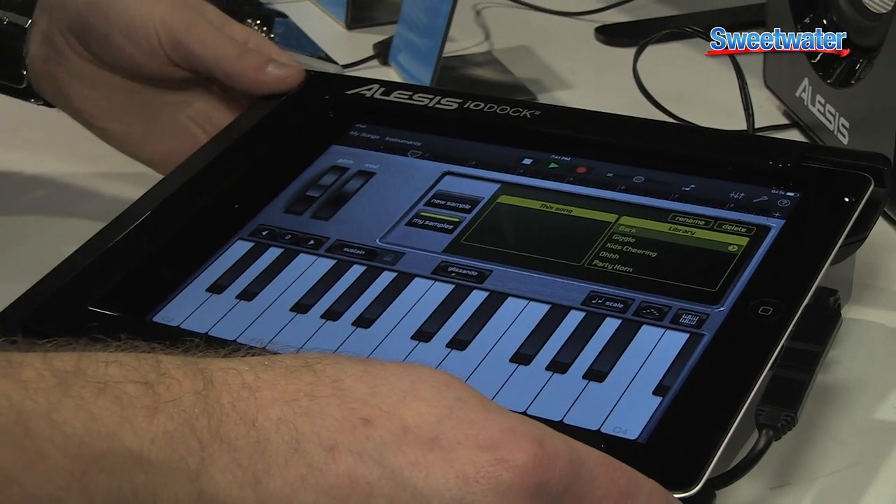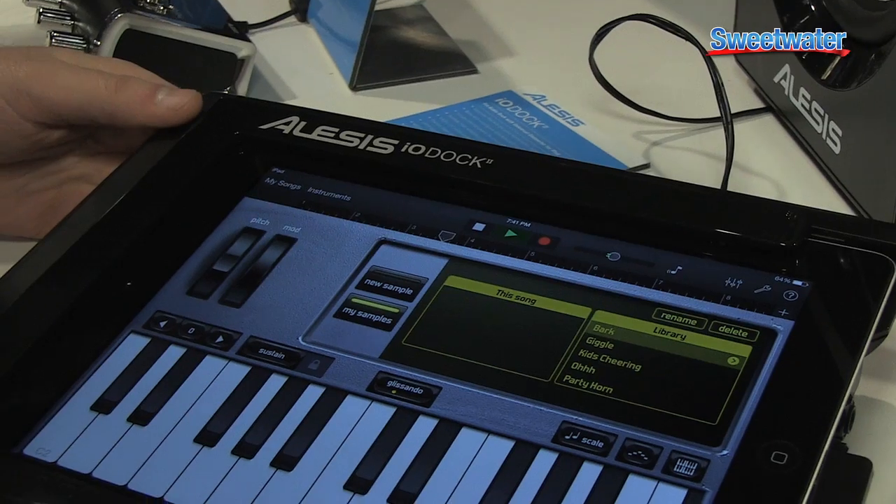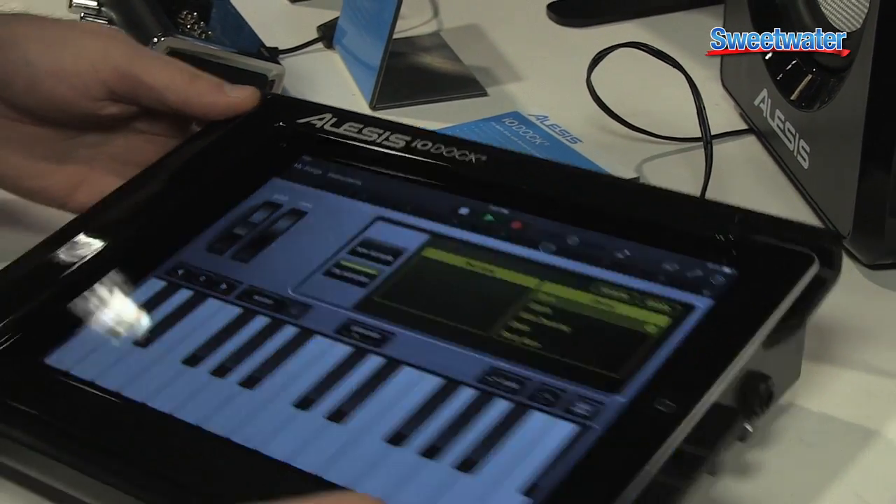The IO-Dock 2 is the best way to turn your iPad into a home studio, music performance, or effects control device. Let me show you how.